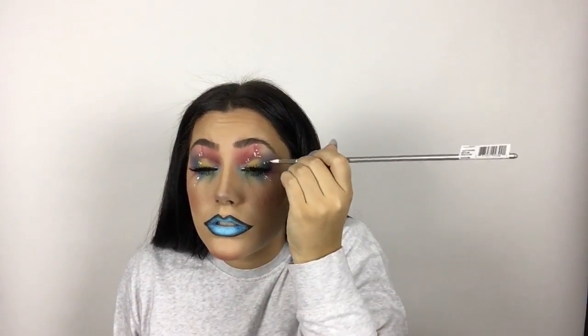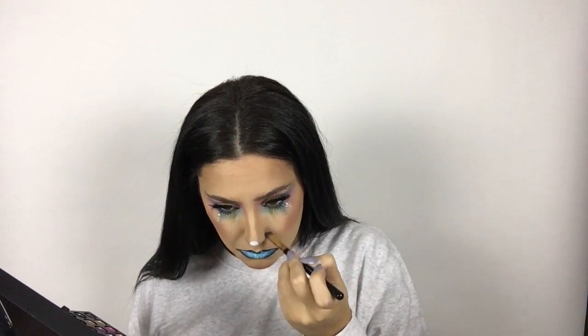Then taking a paintbrush from Michaels and white Snazzaroo face paint, I'm just dotting on those paint splats or face highlights. Then to make the highlighted areas a little more bright, I took a matte white eyeshadow and dusted that all over those areas to brighten up the entire face.